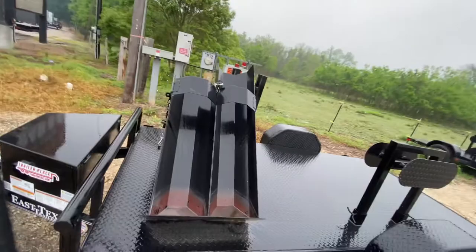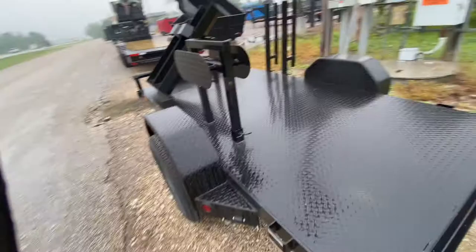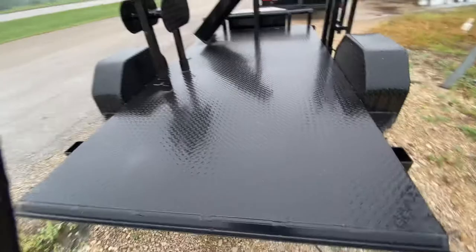You've got adjustable bottle racks here, also got adjustable lead and hose racks. And you've got diamond plate steel flooring.